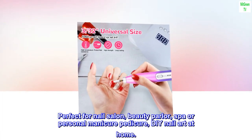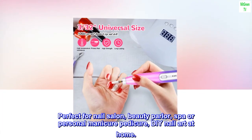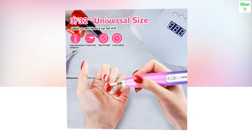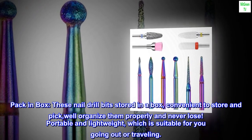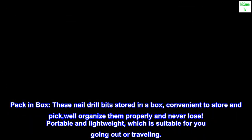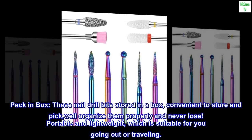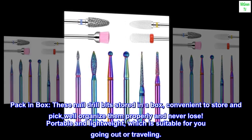Perfect for nail salon, beauty parlor, spa, or personal manicure pedicure, and DIY nail art at home. These nail drill bits are stored in a box, convenient to store and pick, well organized so you never lose them. Portable and lightweight, suitable for going out or traveling.